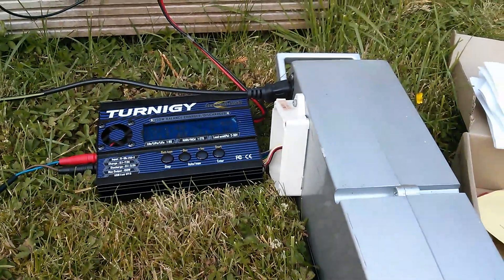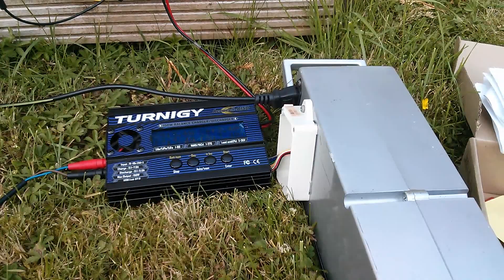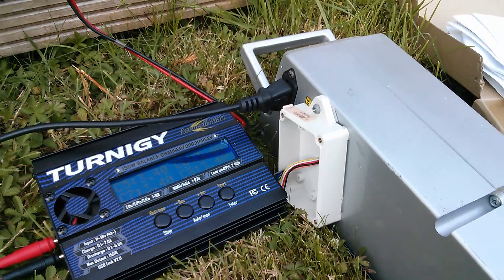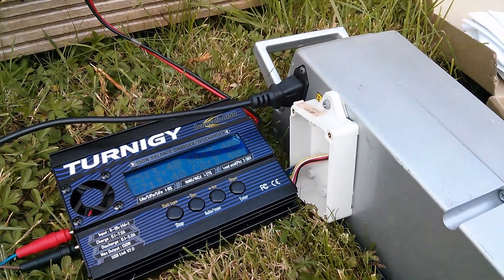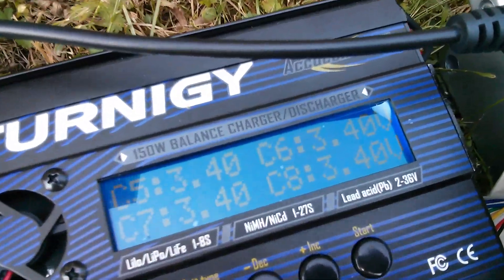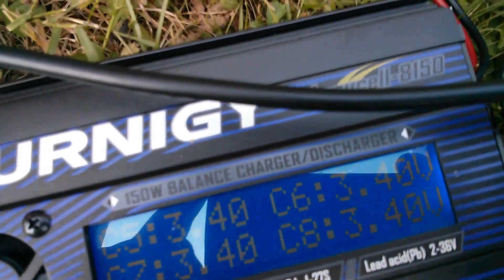Good afternoon all. The heat wave continues. I'm in the garden and I thought I'd charge the battery for my bicycle, which is the one I modified. It had two lead-acid 12 volt batteries in there and I took them out and put in eight lithium iron phosphates which have a maximum cell voltage of 3.6 volts per cell. Now I'm charging this up with the Turnigy.